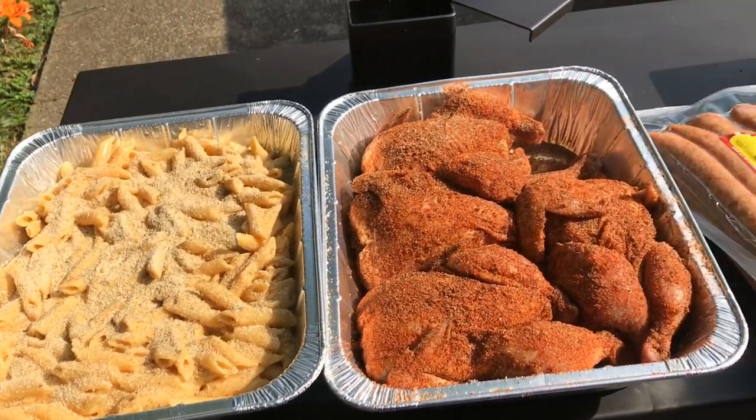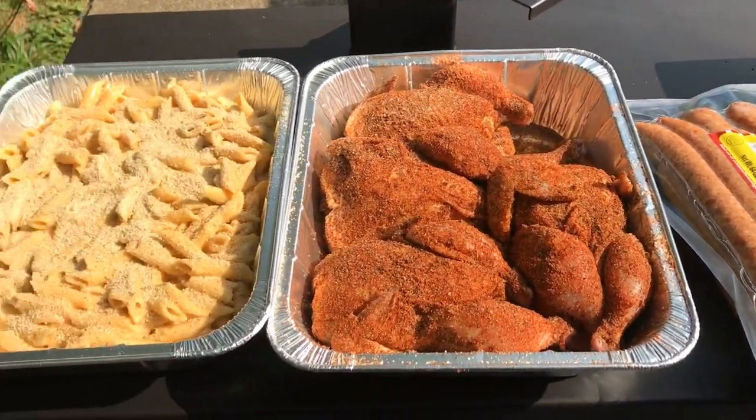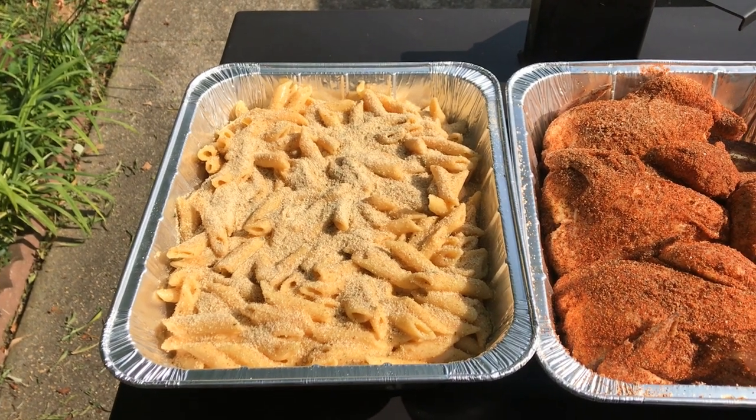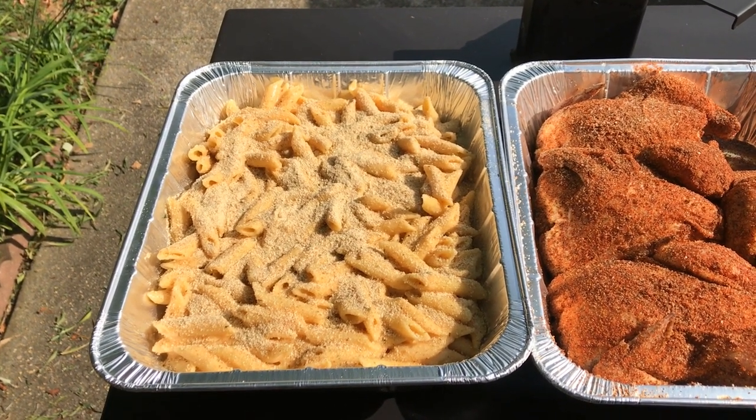I usually use panko breadcrumbs but I ran out, so I'm using Italian breadcrumbs as backup. Let's get it on there.